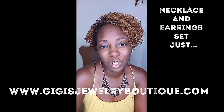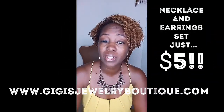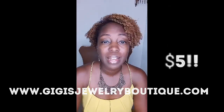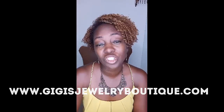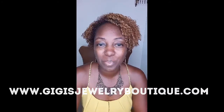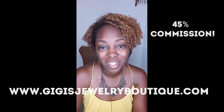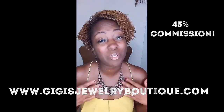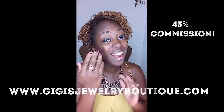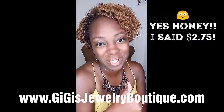Thank you for watching. I hope this video was helpful for you. If you are considering becoming a Paparazzi Accessories consultant and you have questions, please check the description box for my contact information — I'll be more than happy to help you. Remember, we get 45% commission on all sales, and when we buy our gorgeous jewelry, our jewelry is $2.75 a piece for us. So it has its perks and benefits.